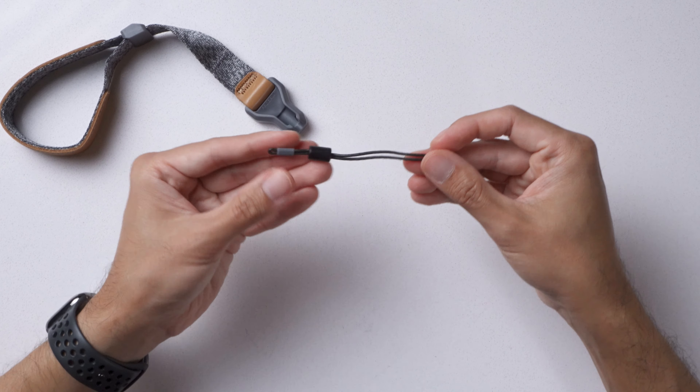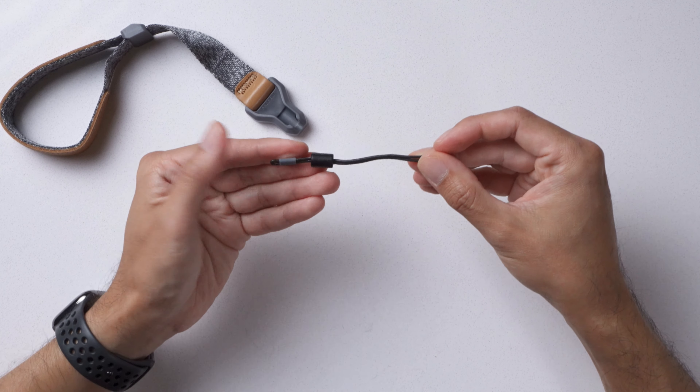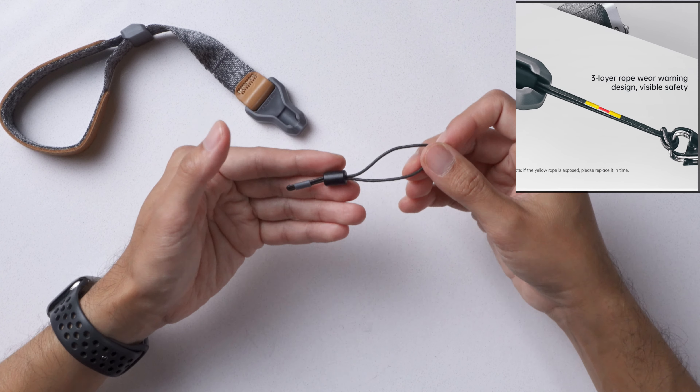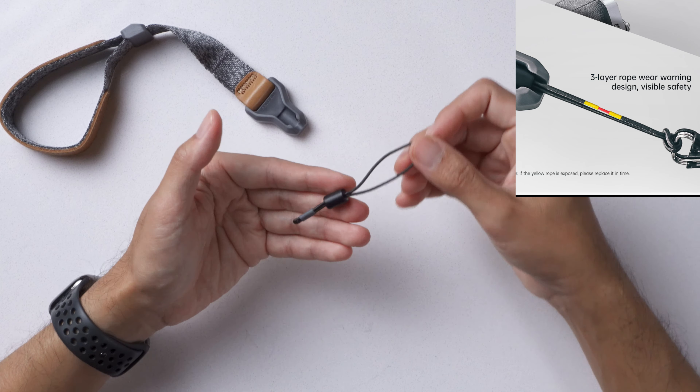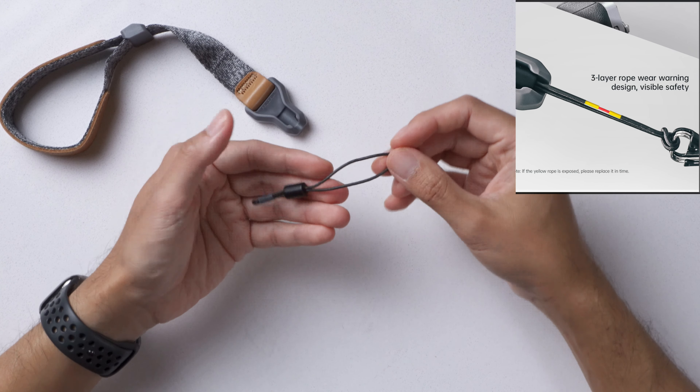The tail buckle is made of wear-resistant 18-braided Dyneema rope, which is commonly used in parachutes, and has a static load bearing weight of up to 50kg. It has a three-layer rope wear warning design, so you'll know if you need to replace them or not. If the yellow rope is showing, it needs to be replaced soon. If the red rope is showing, you should definitely stop using it.